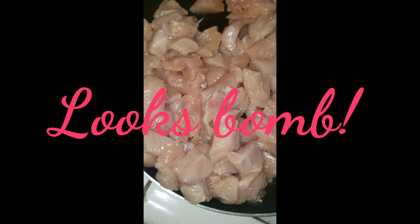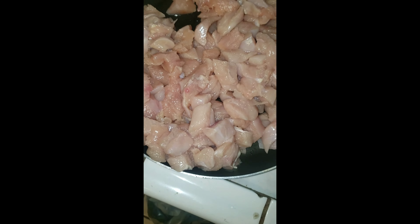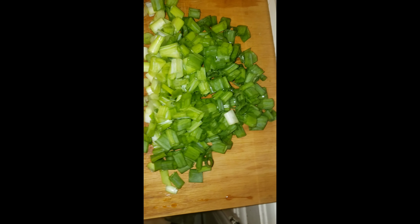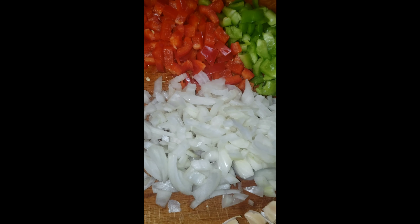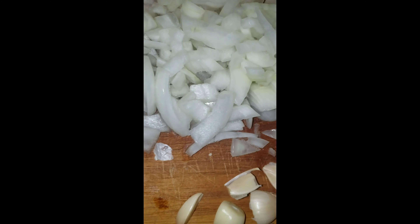My sausages are cut up, nice and pretty. My chicken is chopped up very fine. I've got green onions, garlic, red bell peppers, and regular onions. I'm about to sauté these together and then add the sauce and bring it to a boil.